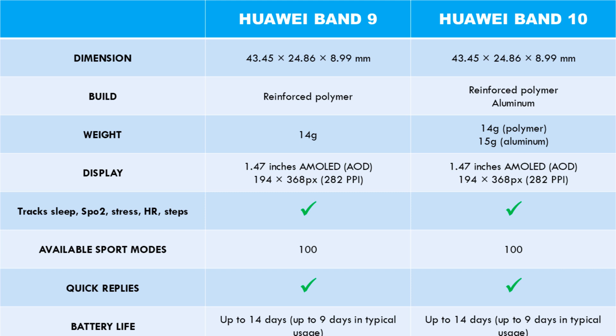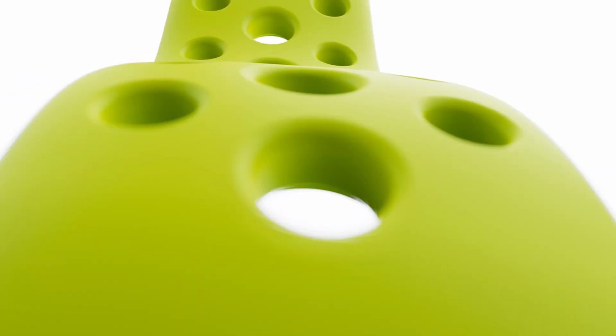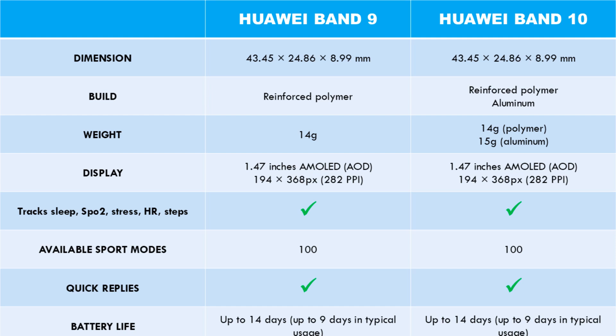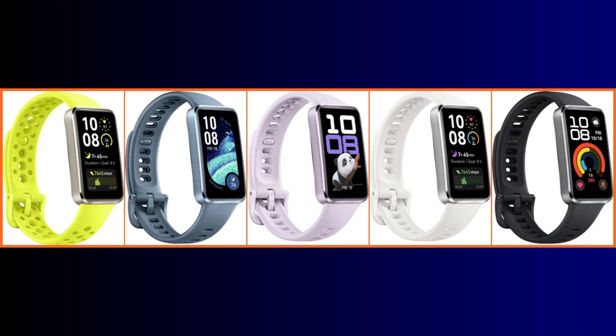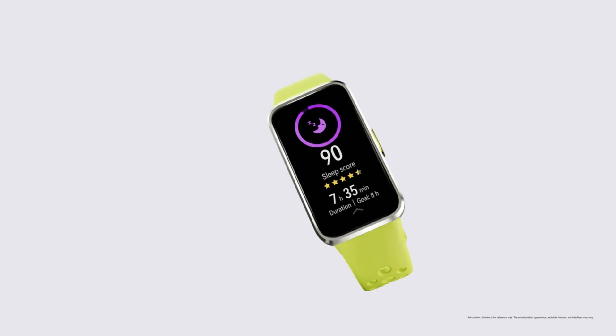The Band 10 is now available in a polished aluminum frame material, and the edges have received some nice touches resulting in a sharp angled splendor design. The Band 10 is also available in a reinforced polymer case. The aluminum frame version comes in green, white, matte black, purple, and blue, while the polymer frame version is available in pink and black.